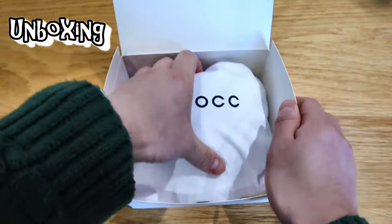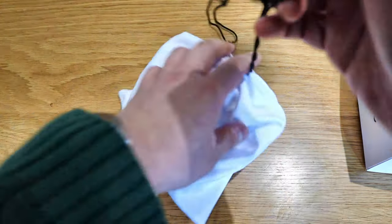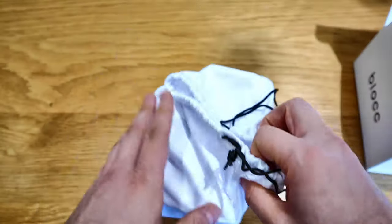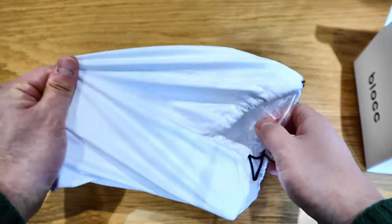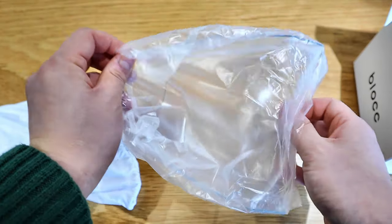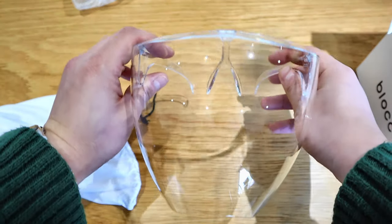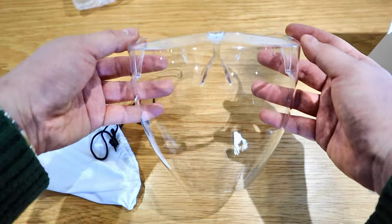Okay, pretty straightforward — we've got a very nice pouch inside. I guess you'll need a pouch to carry this around on and off. That's nice and pretty straightforward. It looks quite cool.